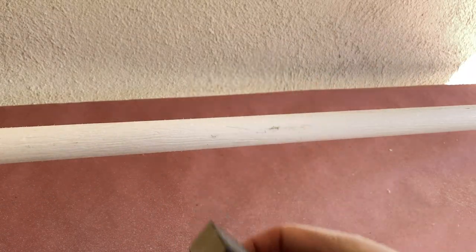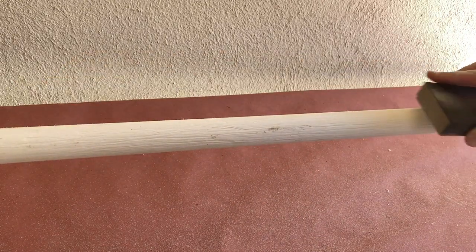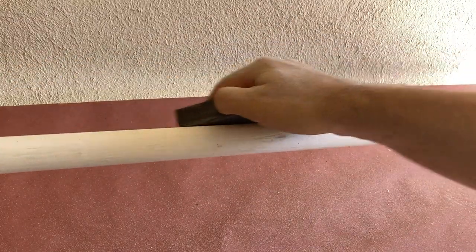Once I'm happy with the look of the groove, I'm going to take a sanding sponge and lightly sand the entire pipe. This will help soften all the lines we created with the rotary tool.